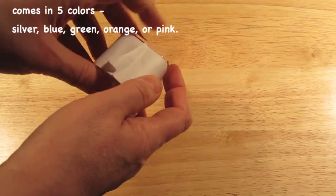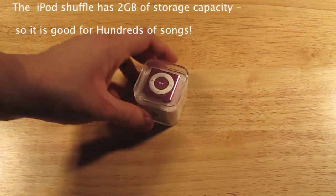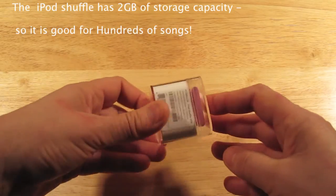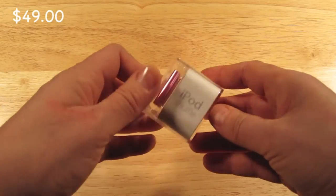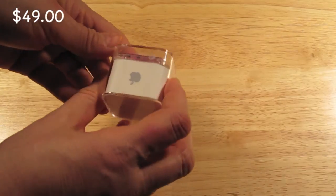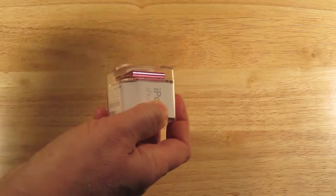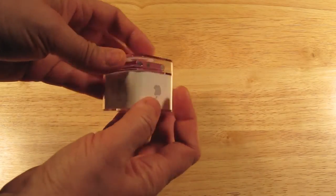So let's go ahead and open it up. That's easy enough to take that off. Here it says iPod Shuffle and the price is $49. There's a little plastic tab that covers it, so you remove the plastic tab, and then you're ready to go ahead and open it up.